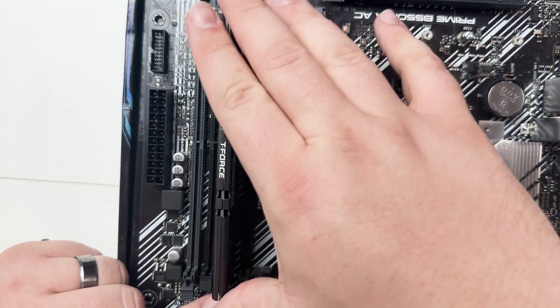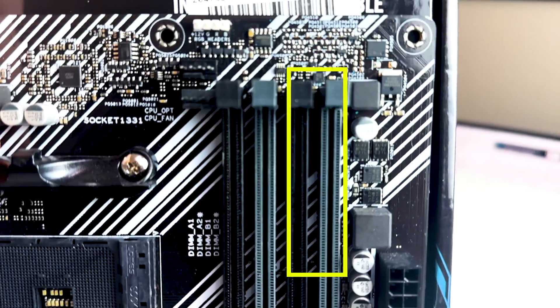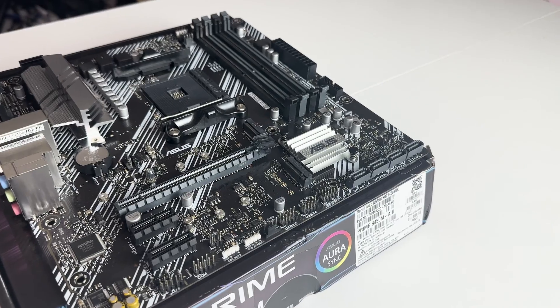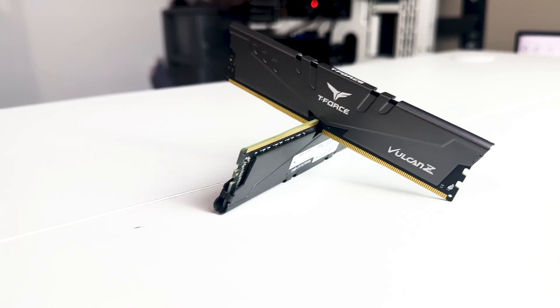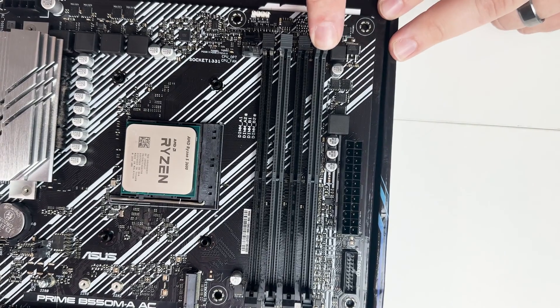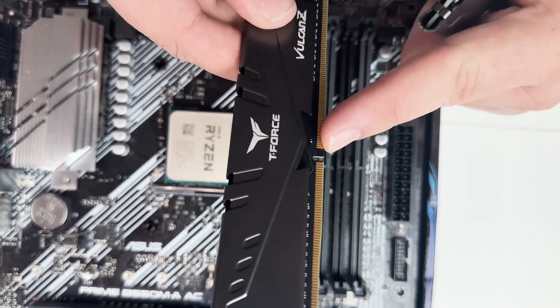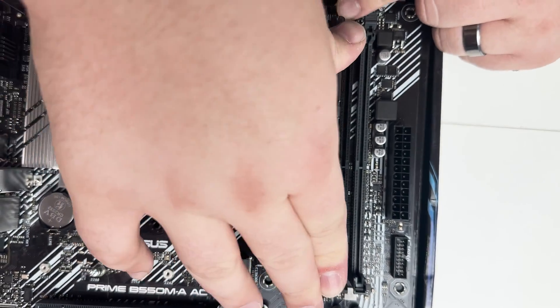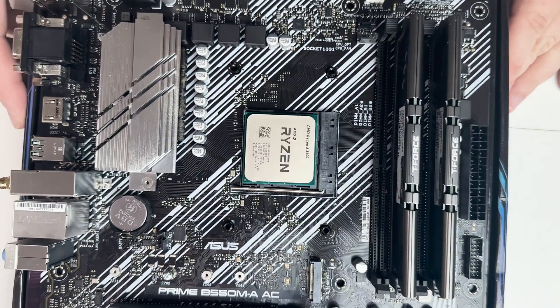Next let's install the RAM — arguably the easiest part of building a gaming PC. We want the RAM running in dual channel. With four RAM slots, the two on the left are one channel and the two on the right are the other. Put one stick in the second slot and another in the fourth slot for optimal dual-channel performance. For this build we used two 8GB sticks from Team Group running at 3600MHz — AM4 CPUs really like that extra speed. Pull back the tabs, line up the notch, push down, and you'll hear one or two clicks.